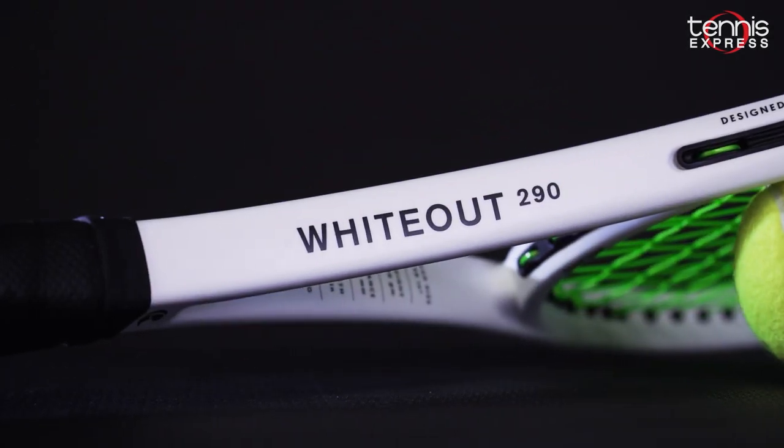Hey guys, I'm Sam with Tennis Express. In this video we review the Selenco Wideout 290 Tennis Racket.